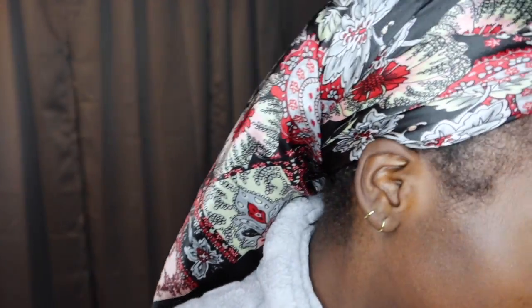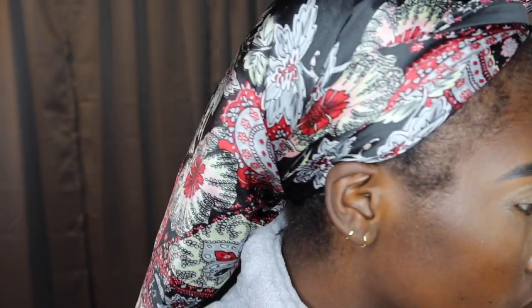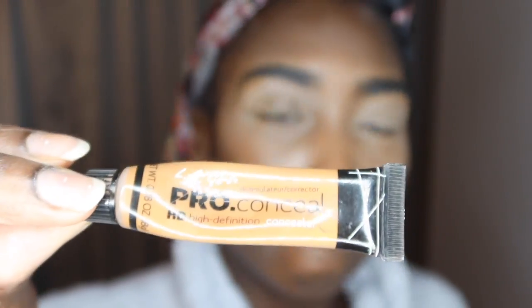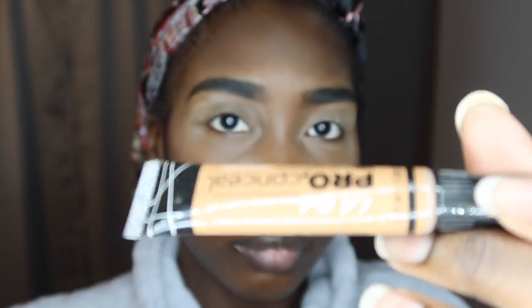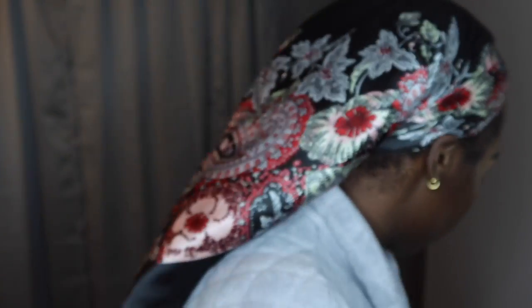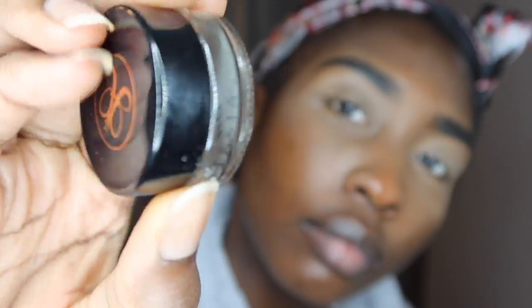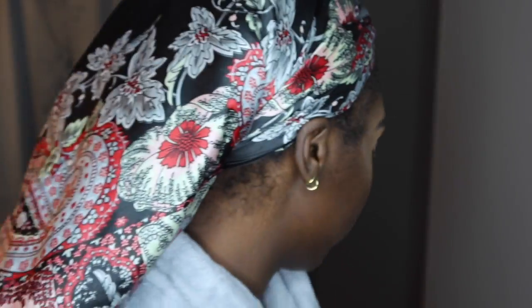Hey guys, welcome back to my channel, Etool for Real. Today I'm going to be showing you how I do this quick little purple eyeshadow look. I've done it in the past and I always get complimented on it. Being dark-skinned is not easy when it comes to makeup — it was really hard for me to wear color, and this purple eyeshadow look was really the gateway for me to explore color.